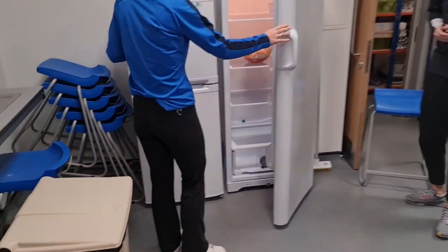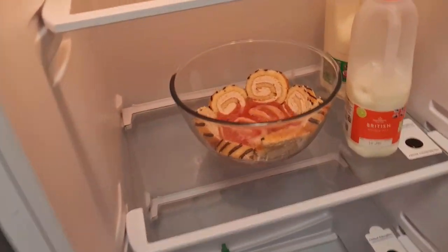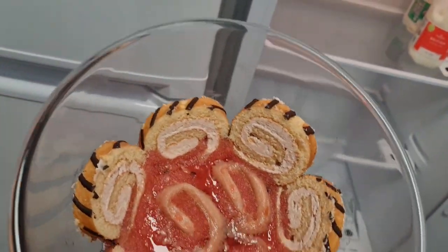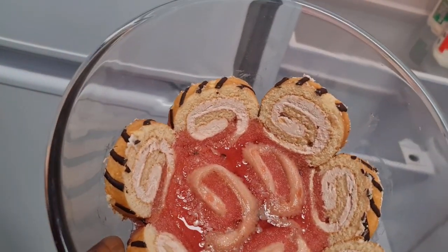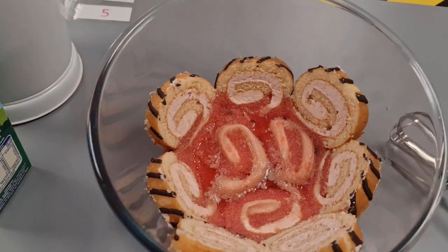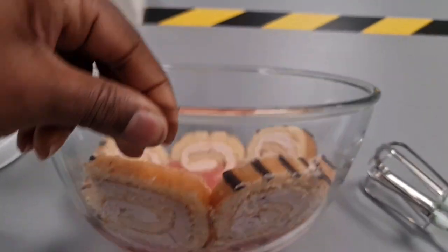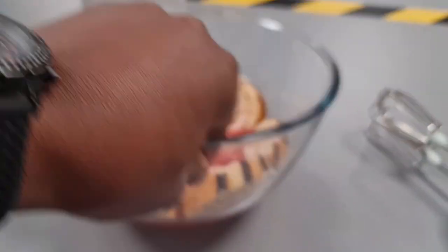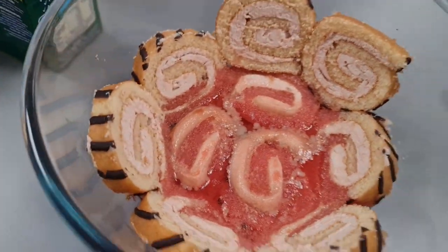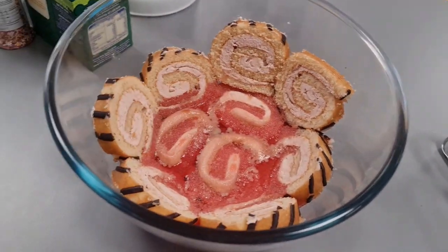Alright, so the jelly's been in for about an hour — let's see what it's looking like. Not far off, is it? I think it could maybe do with another 20 minutes. Here we are — the jelly is out of the fridge and it's looking pretty awesome. It could be even more awesome with twice as much jelly, but even so. Looking good.